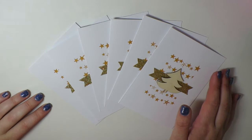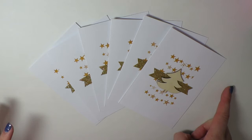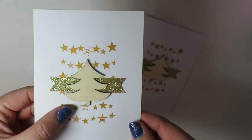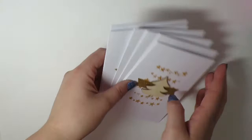Hi guys, Steph here from The Novelty Corner and I am back with a really quick DIY Christmas card tutorial. It is really overcast outside so I have got the lamp on — I apologize for any shadowing. If you follow me on Instagram during the week you might have seen me post these Christmas cards that I made. They're really simple and I had a couple of people ask for a tutorial, so I'm going to go through the supplies quickly.